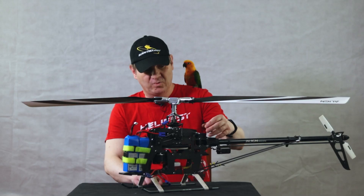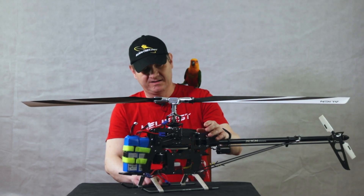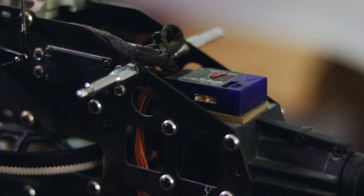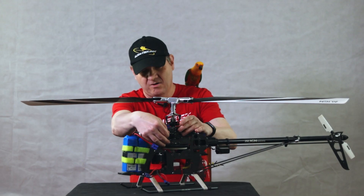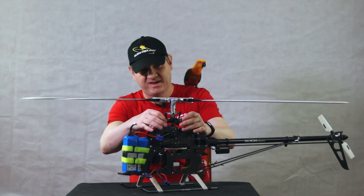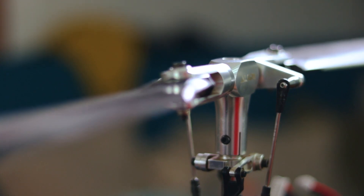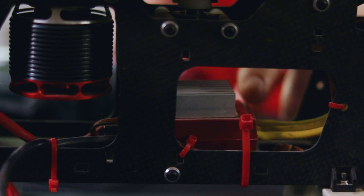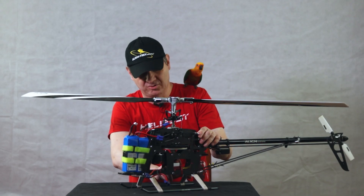The first is the receiver. The receiver gets the signal from the transmitter. This receiver interprets the transmitter signal to instruct the different devices in the helicopter. For example, the flyballless controller. This controller instructs the servos how to move and how to move the swash plate itself, which controls the pitch of the blades. Also, the receiver instructs the ESC — ESC stands for electric speed controller.